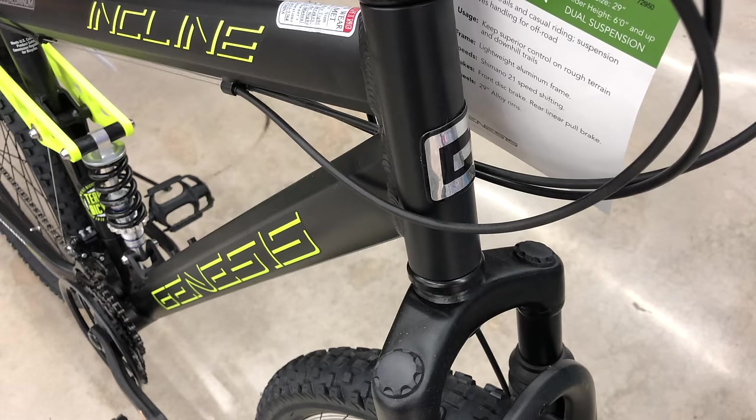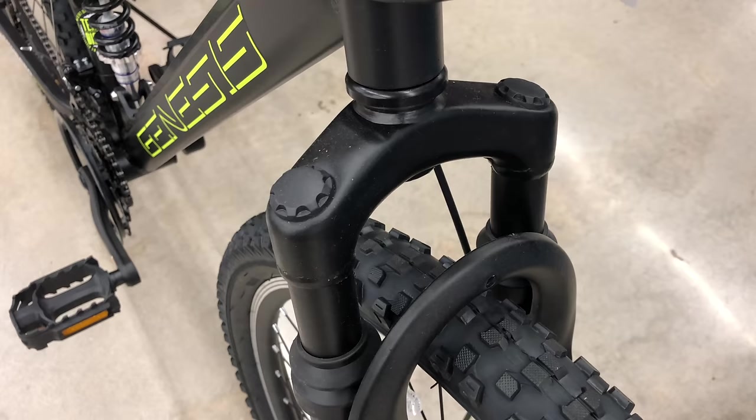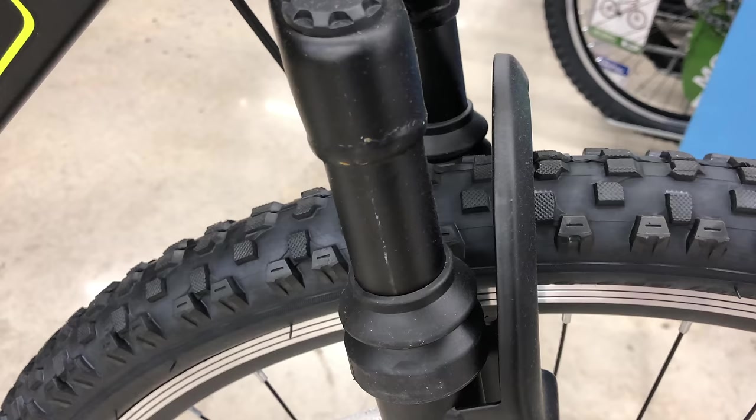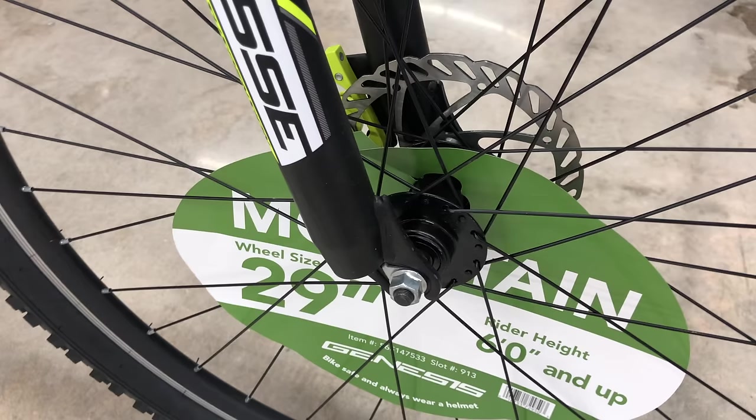The head tube branding is a foil sticker — a big G. And the fork: it's what I regularly call next to bottom end, or one step up from bottom end. Here's what I mean: no preload adjustments, super limited travel, cheap black paint even on the stanchions, and boots that look like they're from 1990, plus a thin fork arch. I'm not trying to be overly critical, just calling it as it is. I think better can be done for $174, though I do get that sacrifices have to be made for the bigger wheels and rear suspension.